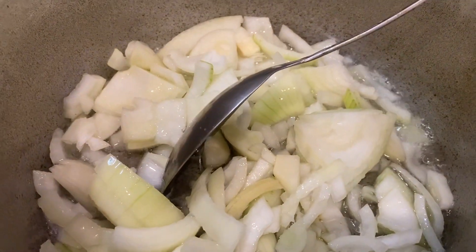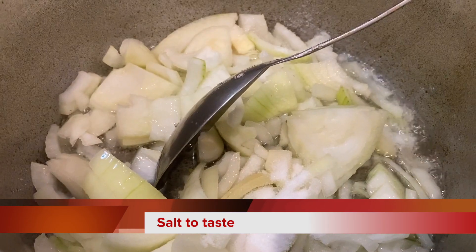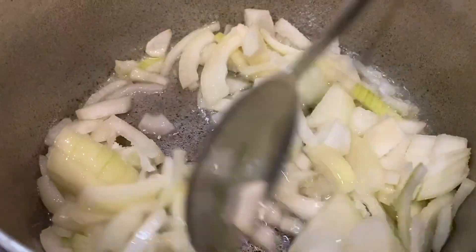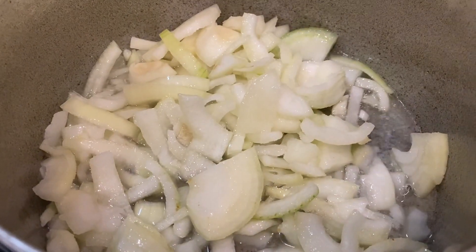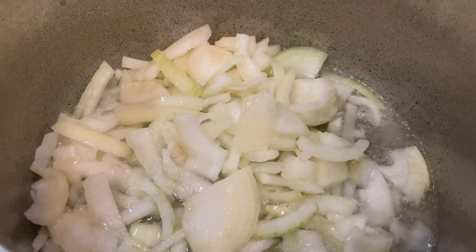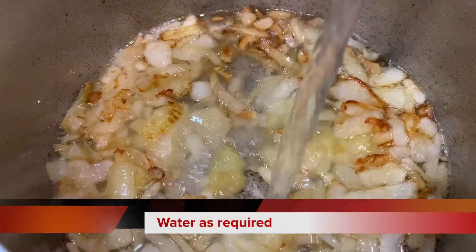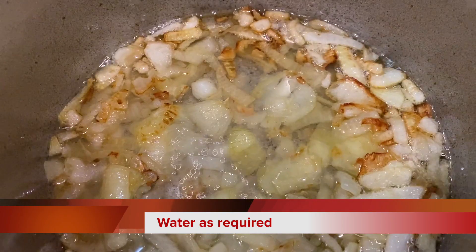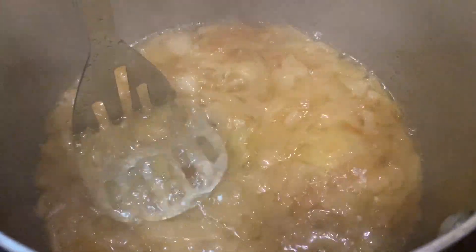We will cook this and add the whole sauce to the dough. We will cook this and cook it a bit. We will fry it on medium heat for 2 minutes.